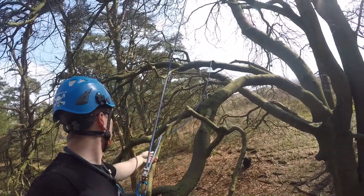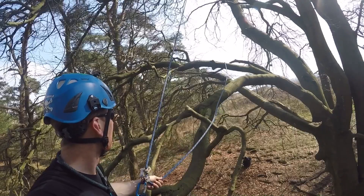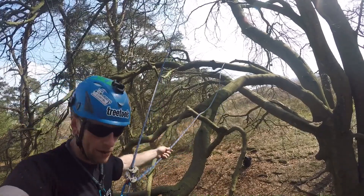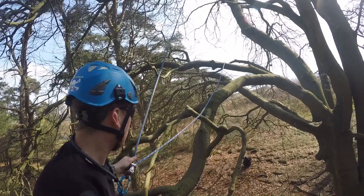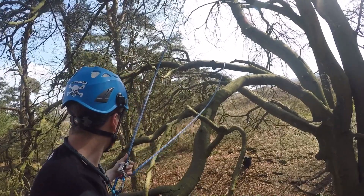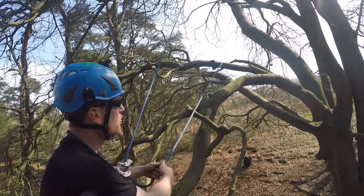Just like I said before, it can be a bit tricky to come down a branch when you're fighting with your tail over a limb back up where you've just came from. I guess just practice makes perfect.